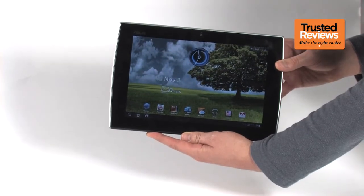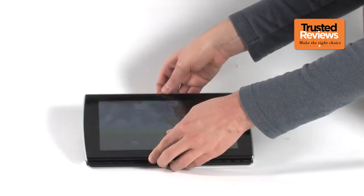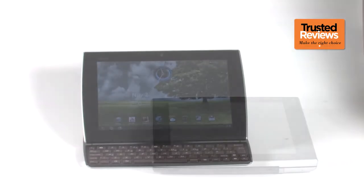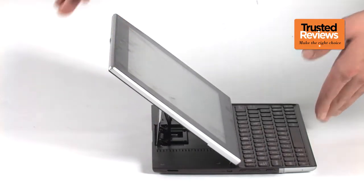Its USP is once again the keyboard, but the design is perhaps even more ambitious here. It doesn't flip out, but slides out courtesy of a metal hinge at the back. The keyboard is non-removable, and only sits happily in one position once extended.